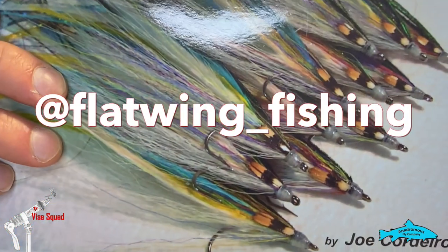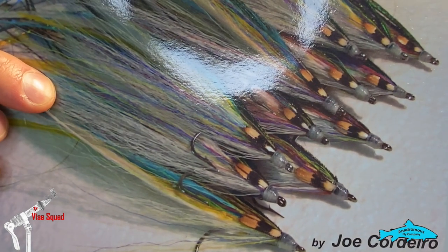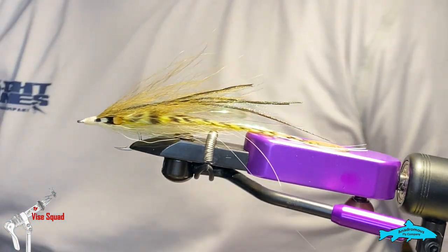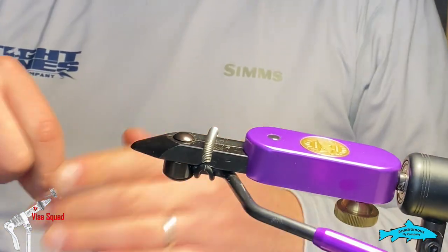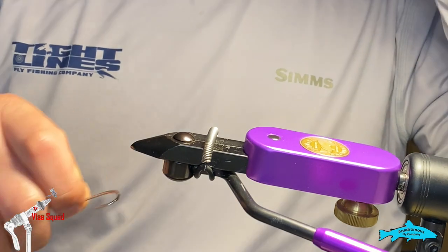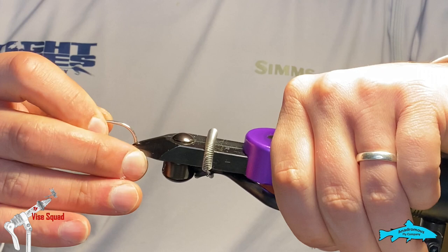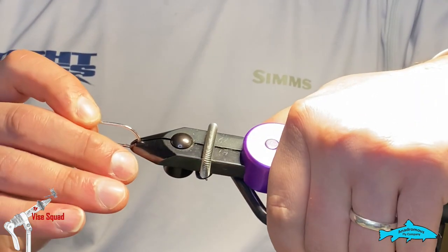Before we get started, I just wanted to give a quick shout out to Joe Cordero who has a flat wing book — you can check him out on social media. That's where I learned to tie the fly; I figured I'd pay it forward. Let's begin. We're going to start with a Gamakatsu SLS saltwater, SLS-12 saltwater, size 1-aught.